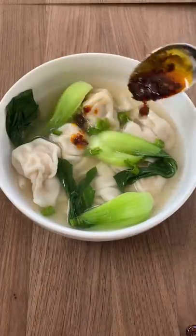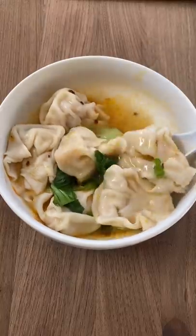Lastly, I added bok choy and chili oil. Now, slurping in my culture is considered a compliment to the chef. Subscribe to me for more recipes.